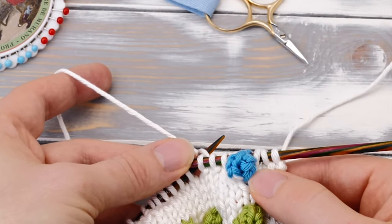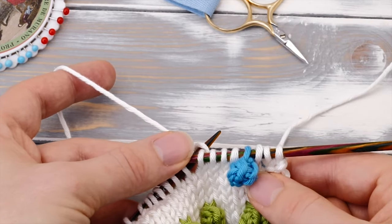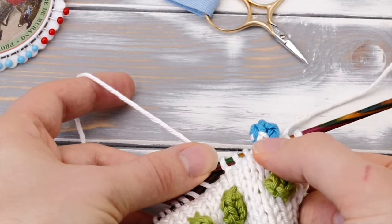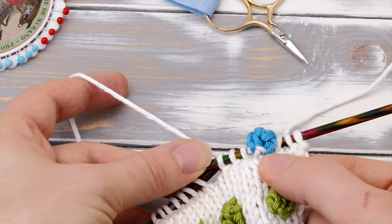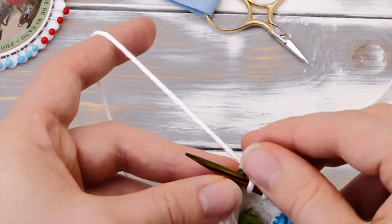Now, if you follow the standard instructions for the bobble stitch but use a second color for the actual bobble, it's going to look like this. Pretty! But you always end up dragging the stitch one row below into your bobble and it doesn't look all that neat. So here's how to fix that.